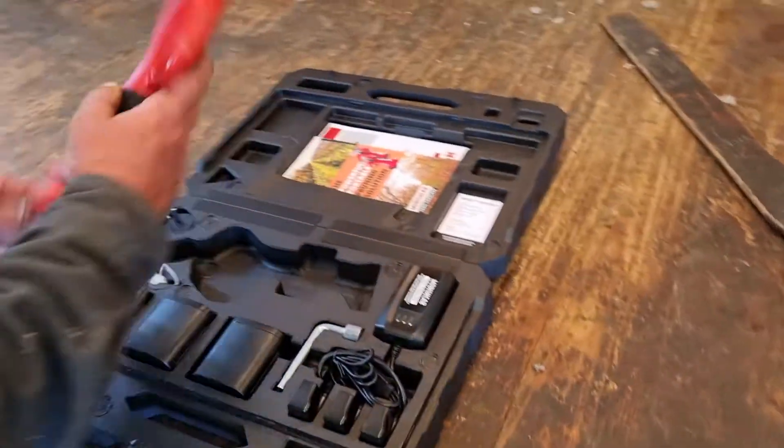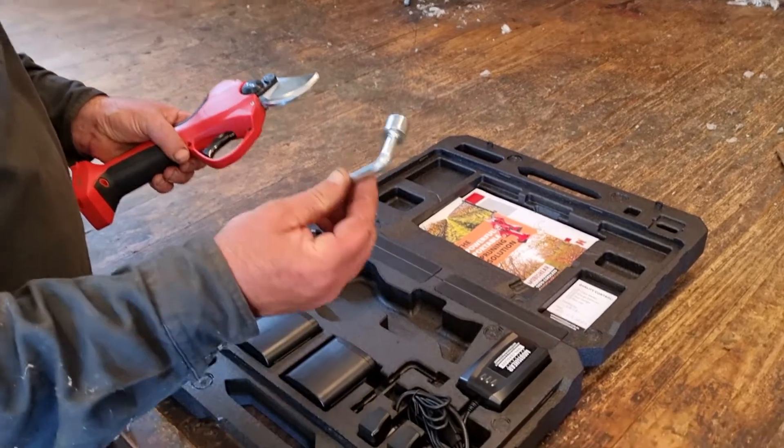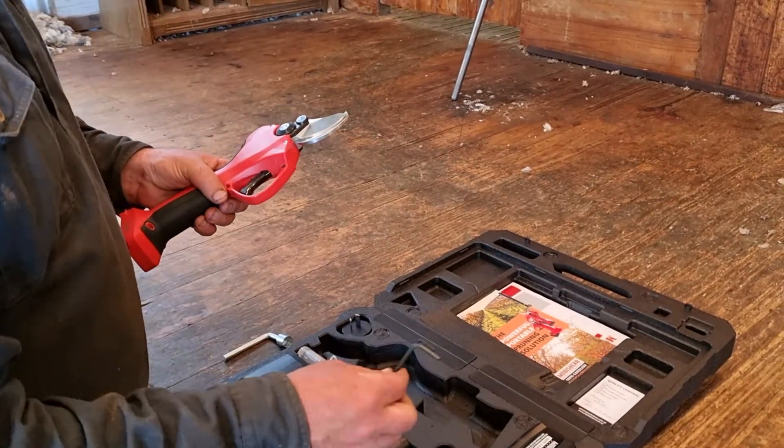To change the blades, the tools are in the box. You have a spanner — or in this case a socket — and a spanner that comes with the set, plus two allen keys.